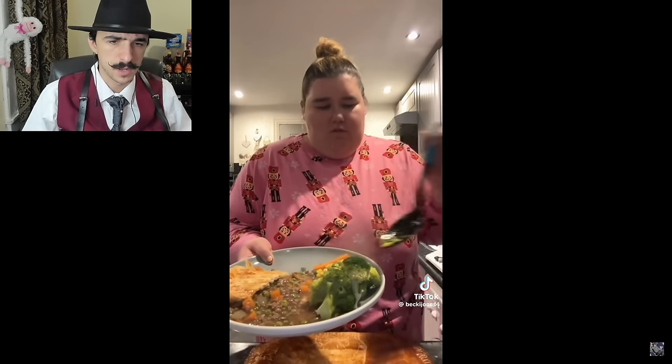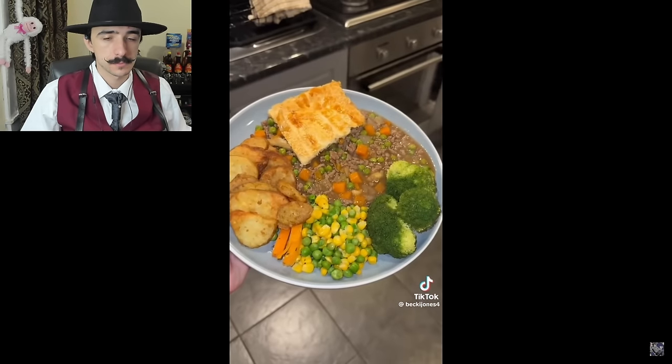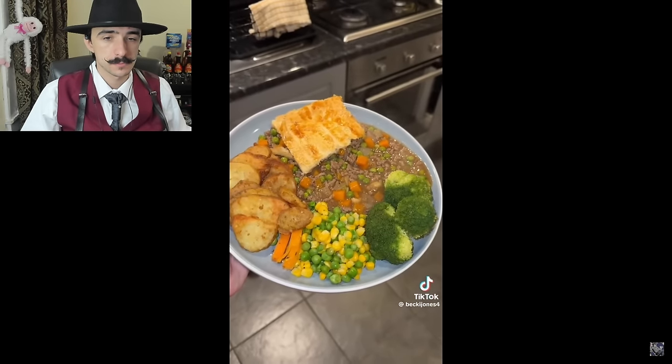She puts some broccoli on — I hope you cooked it. Then peas and sweet corn. At least there are some vegetables — I can't hate on the vegetables. Those things looked like chicken nuggets but they're the chips. Damn, the plate size is huge — Becky's gotta calm down with these enormous portion sizes.